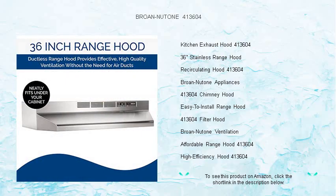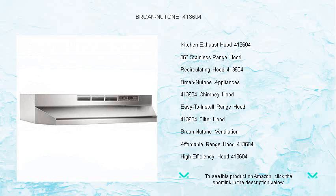Invest in the comfort and cleanliness of your home. Install the Brone NewTone range hood today and experience the difference in your daily cooking endeavors.